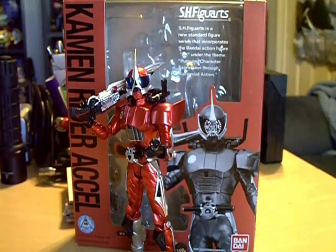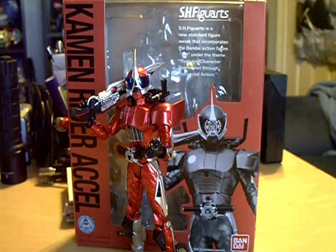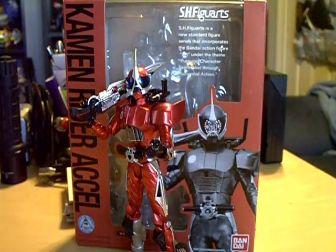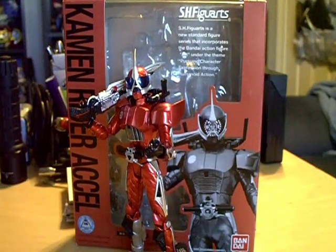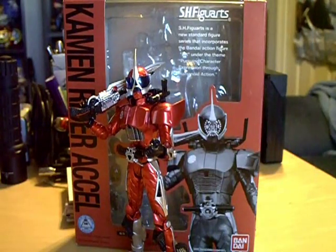What's up YouTube, WriterZero back today, finally with a new toy review. Today we're going to be taking a look at the SH Figuarts Kamen Rider Axle. I picked this up at Morphicon a couple weekends ago. I got this from CSToys who had a very nice booth set up there. I'm really glad they showed up because they were the only booth that really brought anything Kamen Rider related.